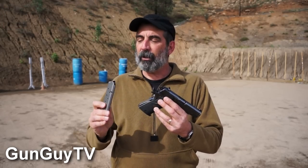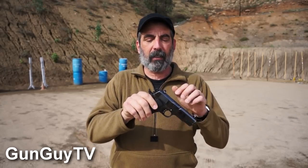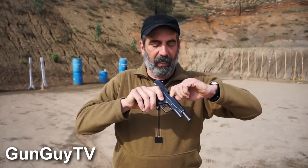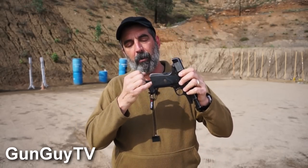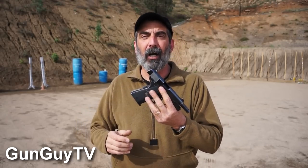Let's make sure it's unloaded. I have an unloaded magazine, so I'll put that in my pocket and lock the slide back. I have nothing in the chamber — I can see an empty chamber there, I can look down through the gun, nothing in there. I stick my finger up in the mag well, there's nothing up in there. I know that I have a completely safe and unloaded firearm.